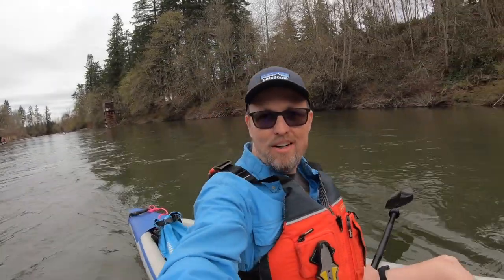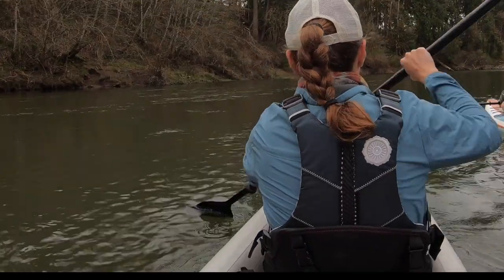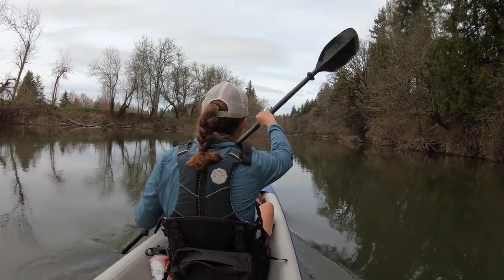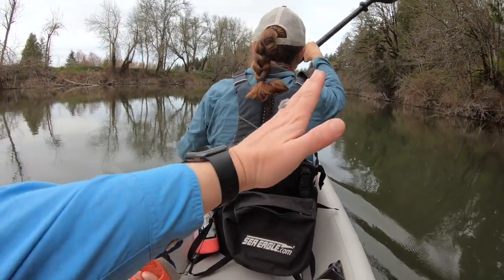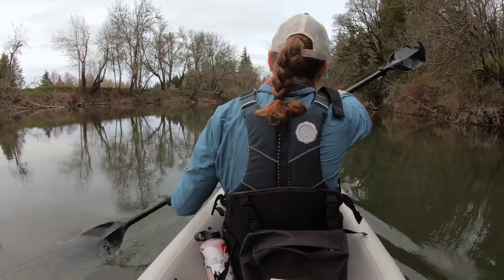We made it out onto the water. The water's actually going pretty strong today. We're gonna go upstream and then we'll float back down. Kelly's notorious for having a crooked life jacket — for all those OCD people — but today, nailed it.